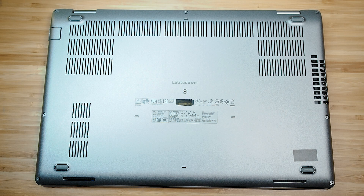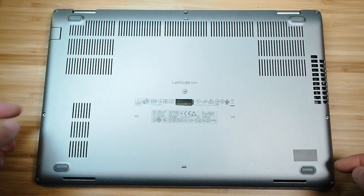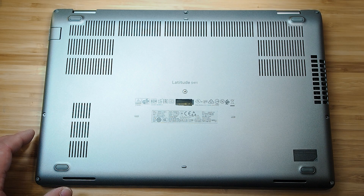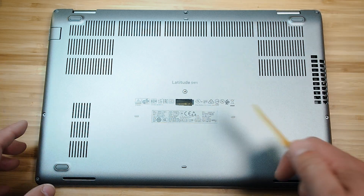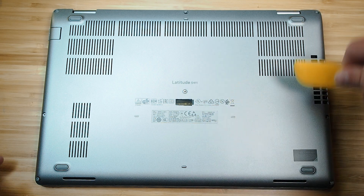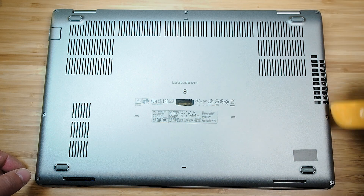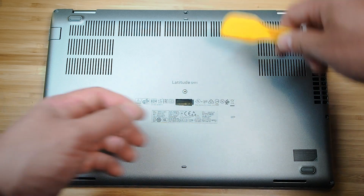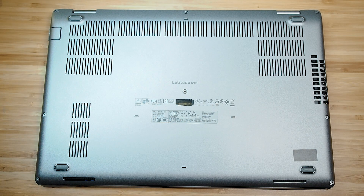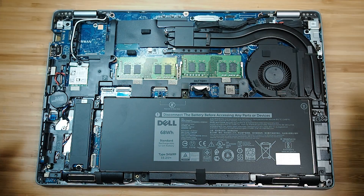Looking at the internals of the 5411, first undo the eight Phillips head screws on the back cover. Then pry the panel open starting from the hinges and work your way around. A plastic pry tool works well here — I'm using my daughter's Play-Doh scraper, which is actually a useful tool.